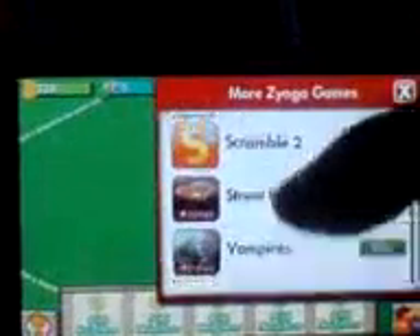You start off with six pieces of land to be able to harvest on. In the top right hand corner you have a picture of the dog, which is the maker's logo. You click that and it gives you other games that you can play. These are the three games.